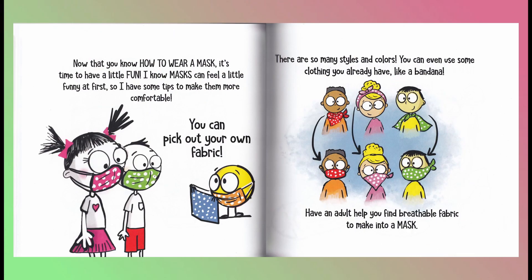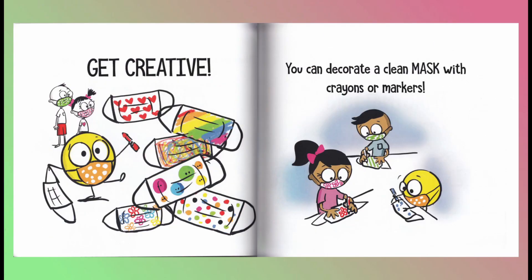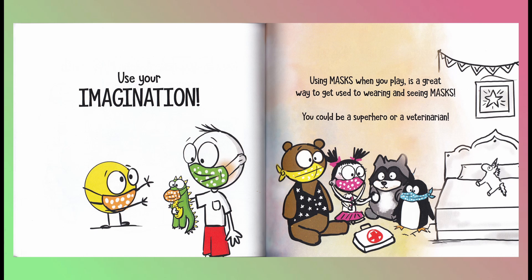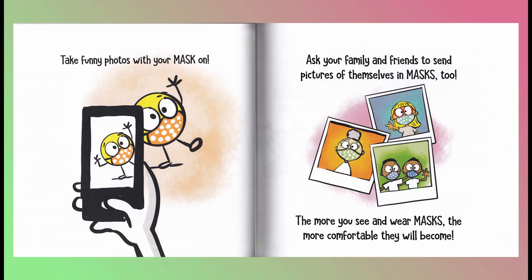Now that you know how to wear a mask, it's time to have a little fun. I know masks can feel a little funny at first, so I have some tips to make them more comfortable. You can pick out your own fabric — there are so many styles and colors, you can even use some clothing you already have like a bandana. Have an adult help you find breathable fabric to make into a mask. Get creative! You can decorate a clean mask with crayons or markers. Use your imagination! Using masks when you play is a great way to get used to wearing and seeing masks. You could be a superhero or a veterinarian. Take funny photos with your mask on.